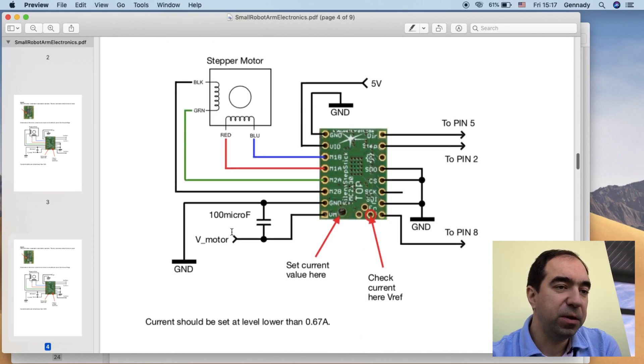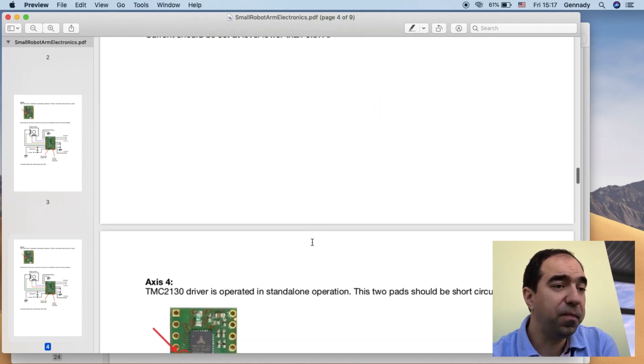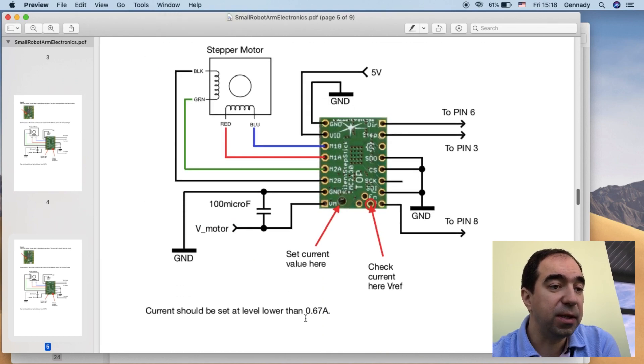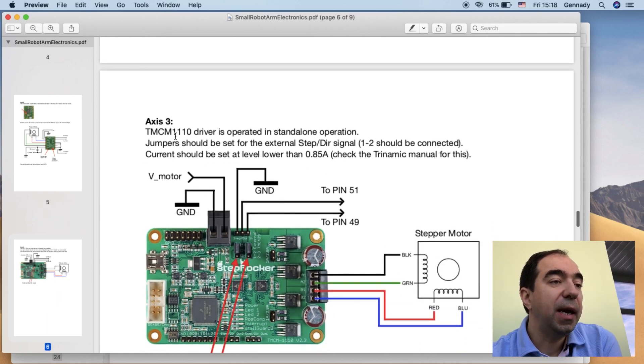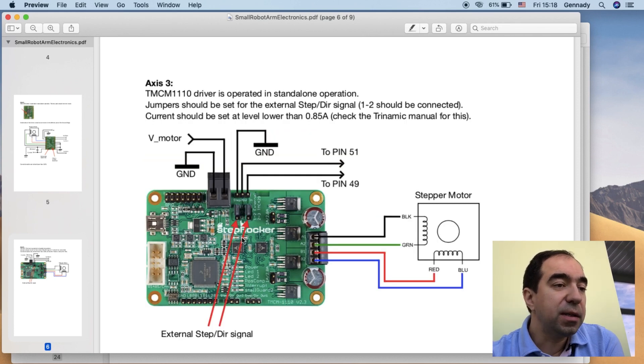The same applies for AXIS-5 — more or less the same connection, but the current value is different because it's a different motor. For AXIS-4 it's the same as AXIS-5 because it uses the same NEMA 11 motor. For AXIS-3 I use the TMC1110 driver. The motor connects here, the power for the motor goes here, and these three pins control the direction and steps. You should set the current through the Trinamic software program — check the Trinamic manual for this as it's not really straightforward.